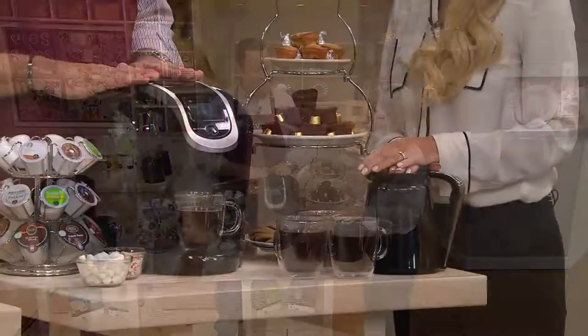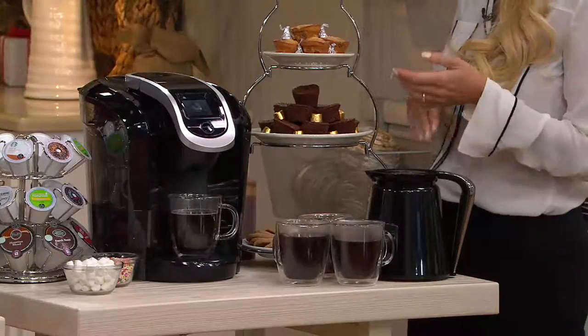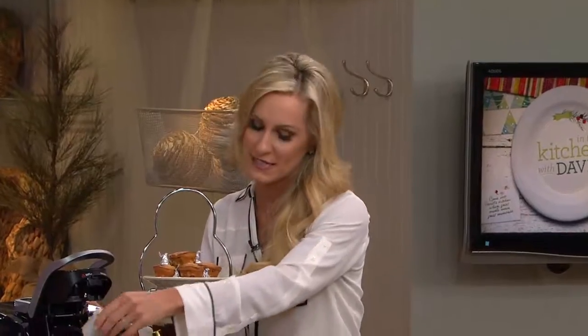Not a lot to go around, but boy, what a great price on the newest, latest, greatest machine from Keurig. It sure is. We're so excited to be here today. Keurig is known for really perfecting that way to make the perfect cup of coffee one cup at a time, and now we've taken that one step further.